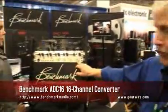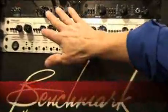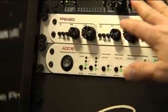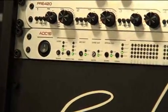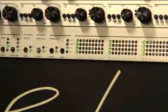I'm John Seal with Benchmark Media Systems and we're at AES in San Francisco, introducing our new ADC16, which is a 16-channel A-to-D converter. Basically what we've done is taken an ADC1 and the circuitry in an ADC1 — you have the equivalent of eight ADC1s in one box.